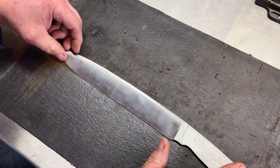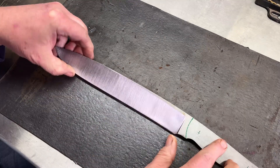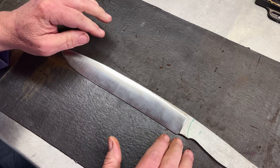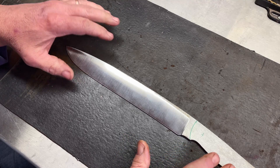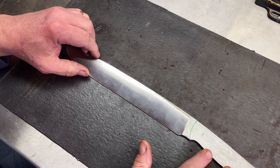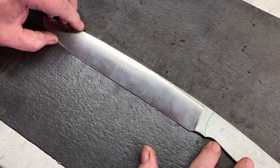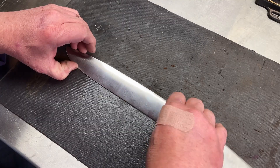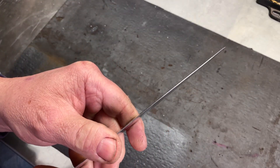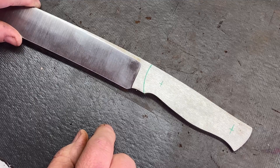We've got the blade ground, but you can see I left a little bit of flat on each side. This will help after I harden the blade — before it cools — to put it between a couple pieces of aluminum plate and keep it straight while it cools down. I've got some pin holes marked out, and we're going to get those drilled and start the heat treating process. I'll do some normalization and grain refinement, then we'll do our quench and temper. I've left about 30 thousandths of the edge on here, and then we'll finish grind after tempering. Then we'll start our test.